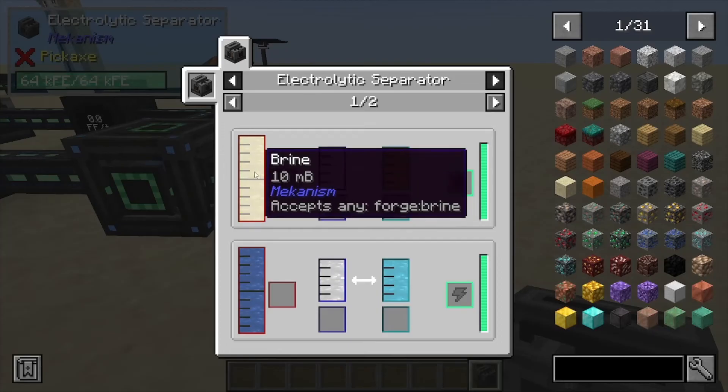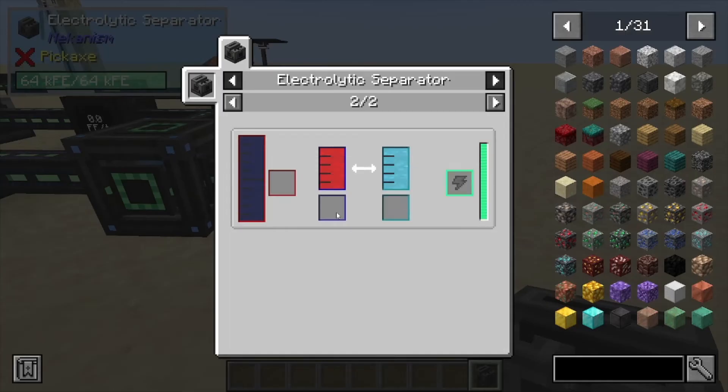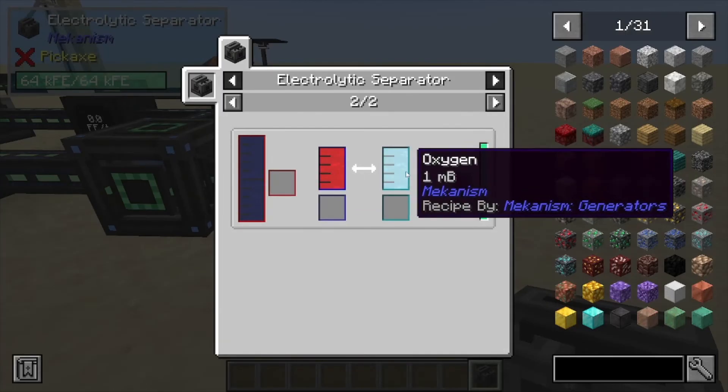Another recipe for this one is brine, which is going to give you sodium and chlorine. And finally, heavy water — this is how you're going to get your deuterium, and a byproduct is also oxygen on this one.